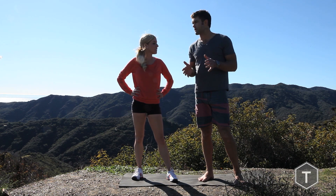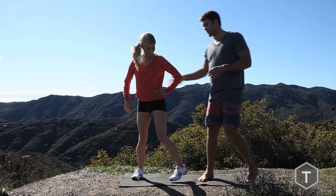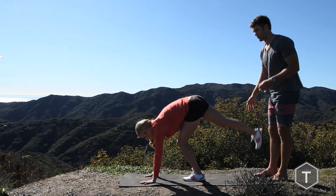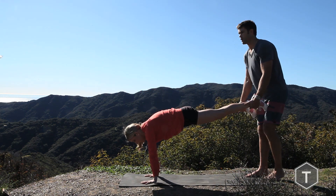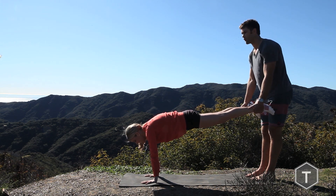Alright guys, the next exercise I'm going to show you is a plank drop. This is great for your core and to continue working your arms. Let's go, Becca. Get in a plank position. Hold your feet. Tighten the core. I'm going to alternate, letting go of one leg, and you want to hold it up there as high as you can.